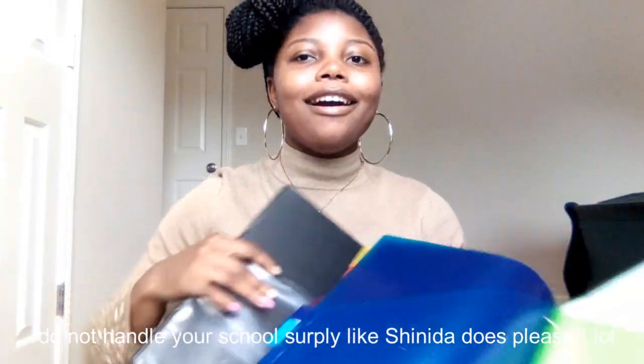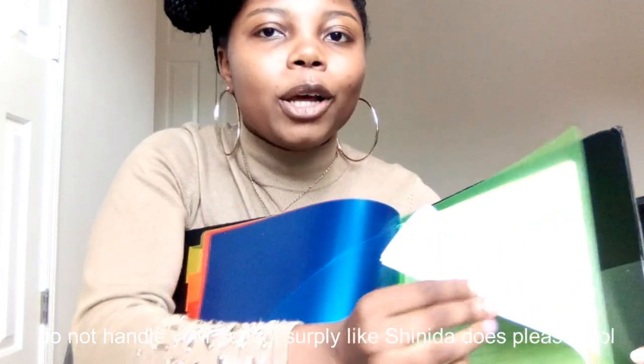We have a binder — a 3-inch ring binder — it has some dividers with pockets in there and some notebook paper. And then we have another ring binder, a 1.5-inch one. In here I have my pencil pouch, some notes, and summer assignments to complete, along with dividers and more notebook paper.